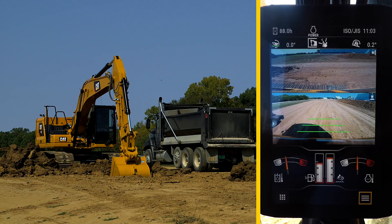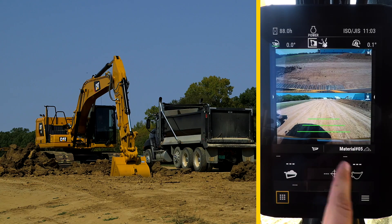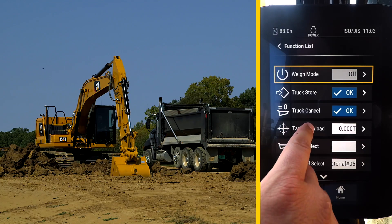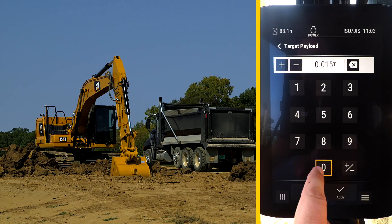In order to activate the payload feature, press the lower left app button, then select Payload. There is no target payload set, so press the lower right menu button, select Target Payload, and enter a numerical weight, like 15 tons for example, and hit Apply.